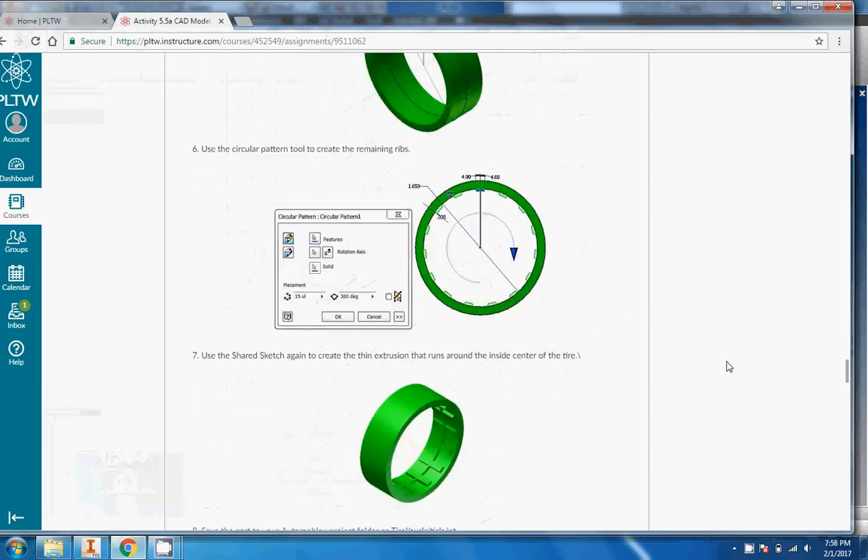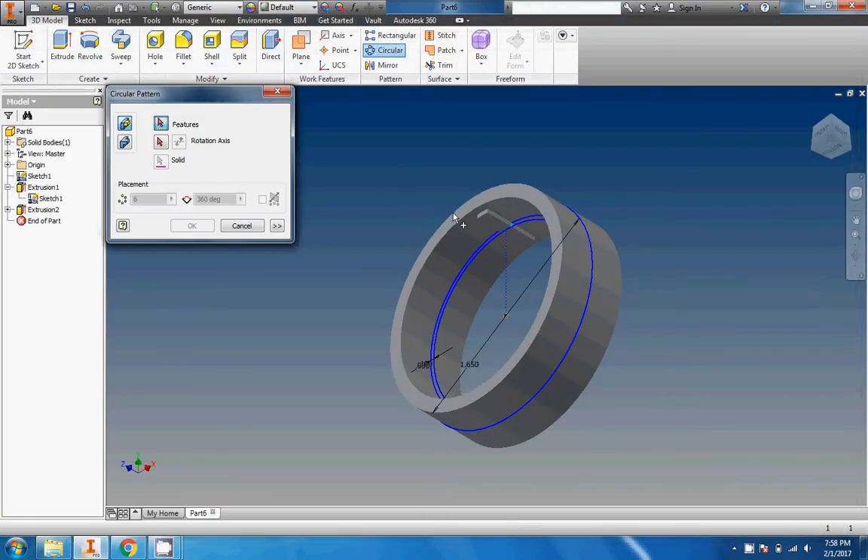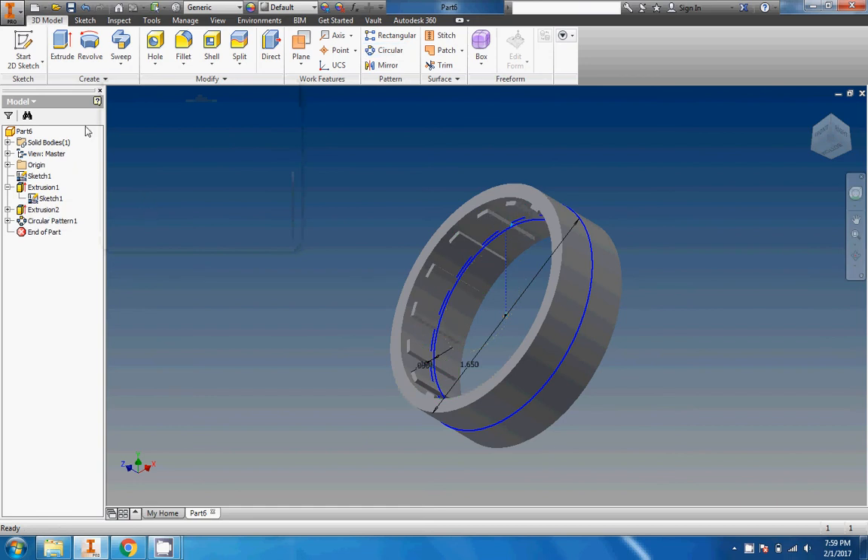Now we want to pattern the remaining ribs. Let's do a little trick — one, two, three, four of them in one quarter of the wheel, so I'm just going to make 16. I think that'll work out pretty nicely. I'll go to circular pattern, pick the rib, pick my rotation axis, and make 16 of them right there. Bang, we're done.